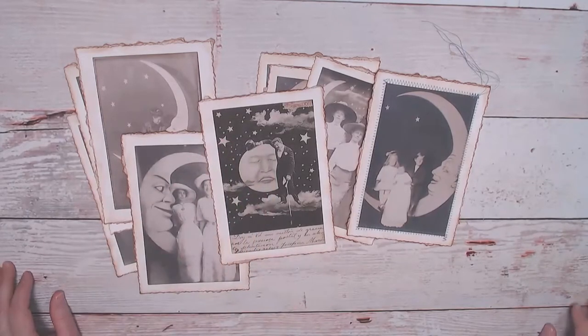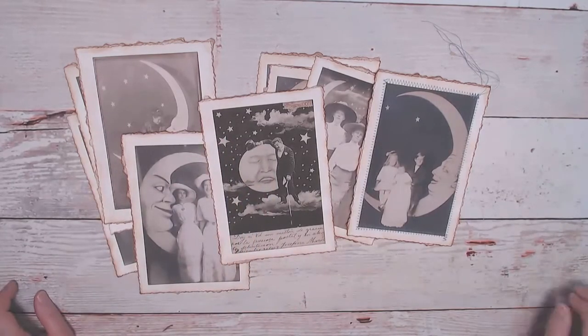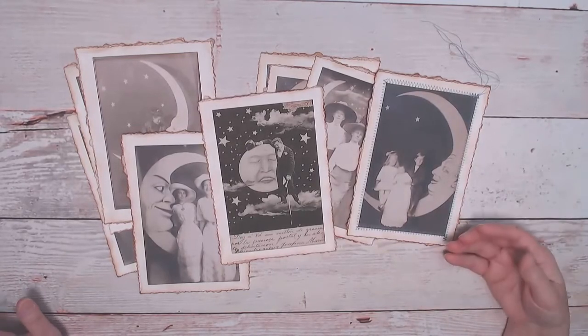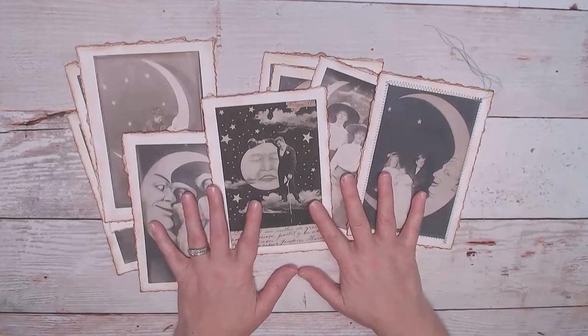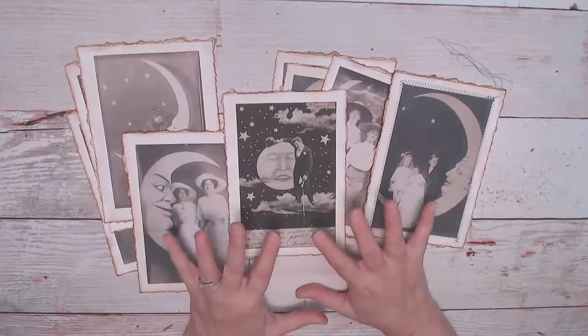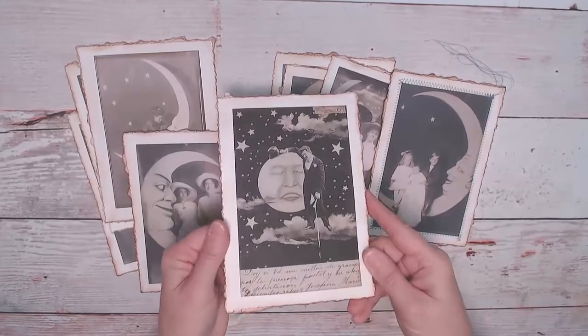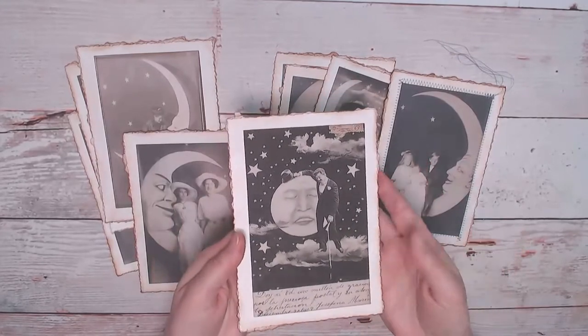Hi everybody, it's Cindy. Thanks for coming back to my channel. This is just a really quick add-on video to one that I did a week or two ago where I showed you my new kit that I'm absolutely in love with and how I made these journal cards — or these could also go on the cover of a journal.